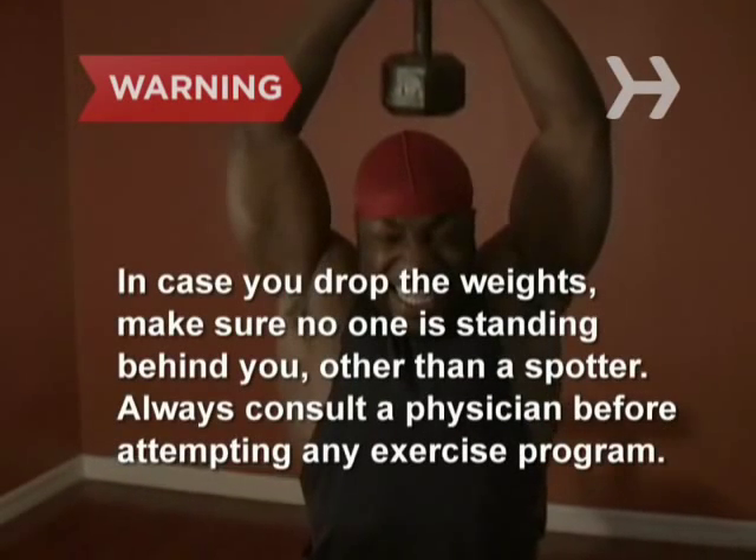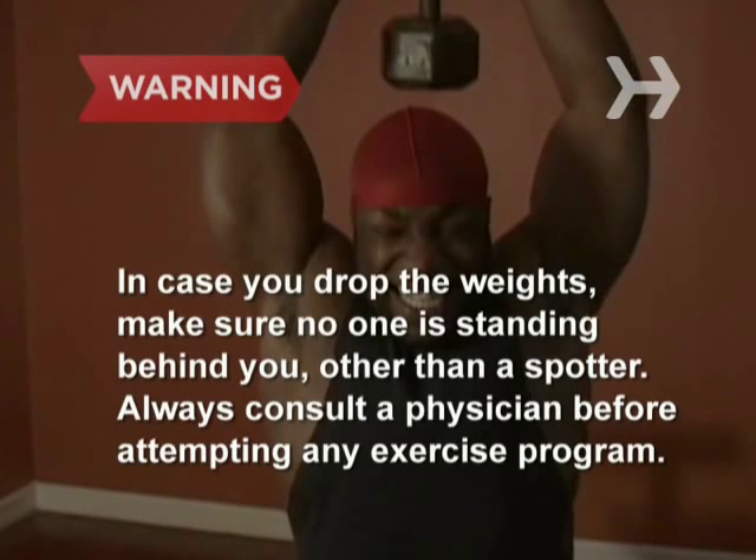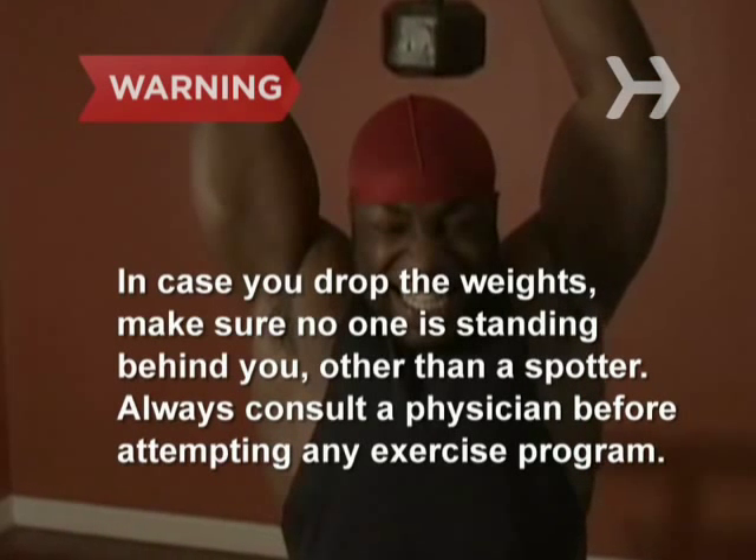In case you drop the weights, make sure no one is standing behind you other than a spotter. Always consult a physician before attempting any exercise program.